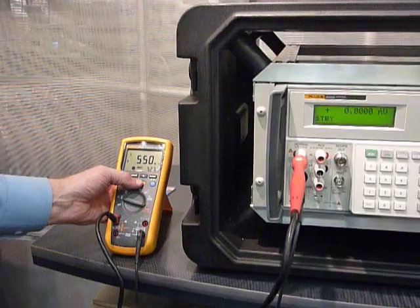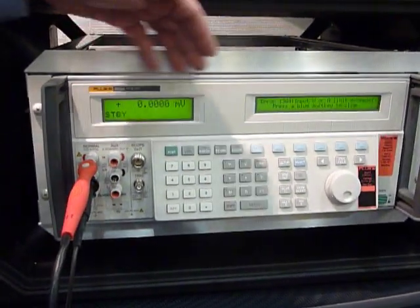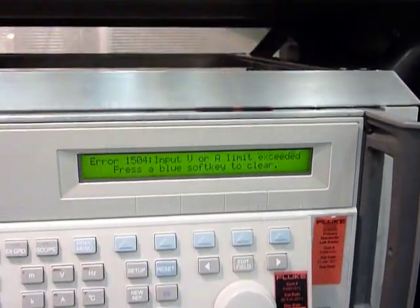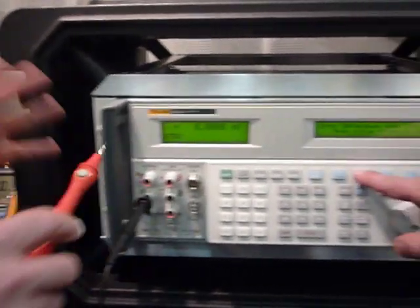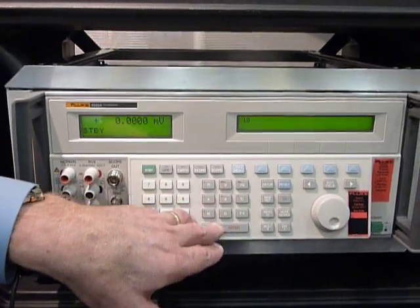There we go. It put out 500 volts as you can see, and we went to standby, and it says error. There's a voltage input limit was exceeded — press the soft key to continue. Now you can correct the problem if you're the technician, remove the damaging voltage, and then you can go back to your test and put in another 10k ohms of resistance.